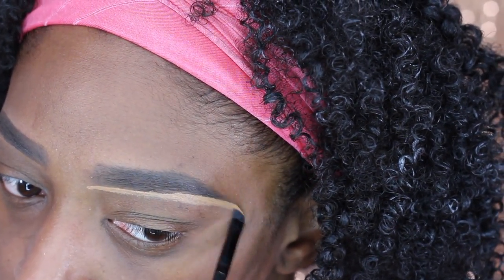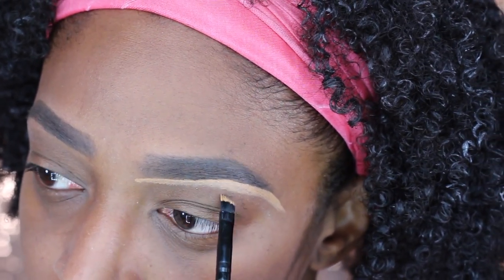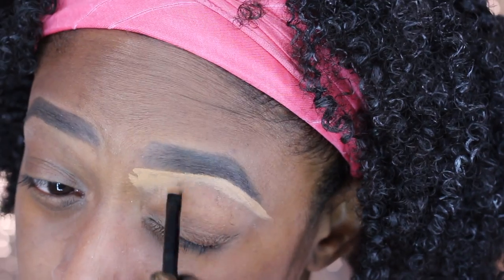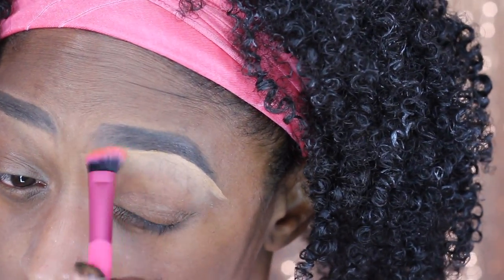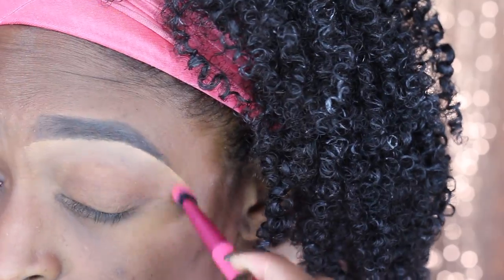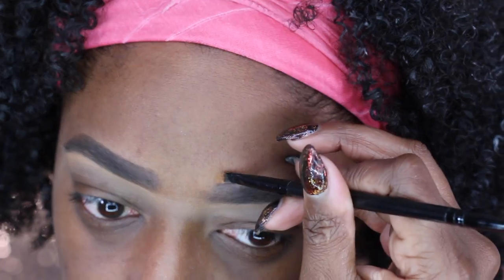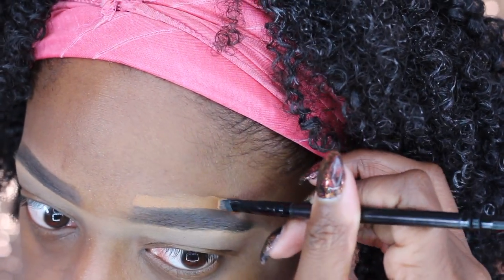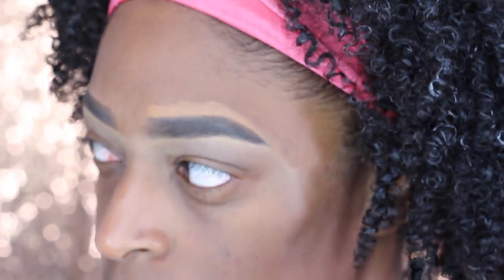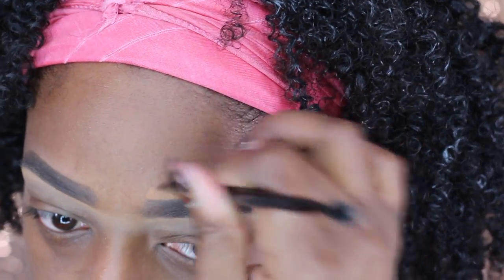Next I'm going to go in with my MAC Studio Finish Concealer in NW40 and apply that under my brow just to clean it up and make it look really sharp — like it's been freshly threaded. I'm just going to blend it out with one of my Royal and Langnickel Moda brushes and then go in and do the top as well. You don't have to do the top but I just like how it looks.